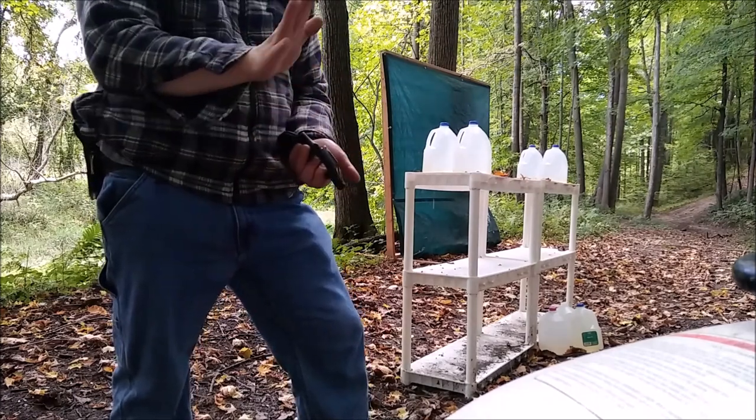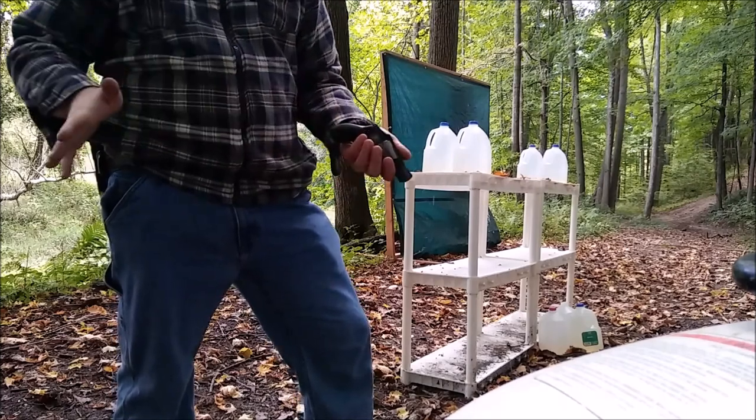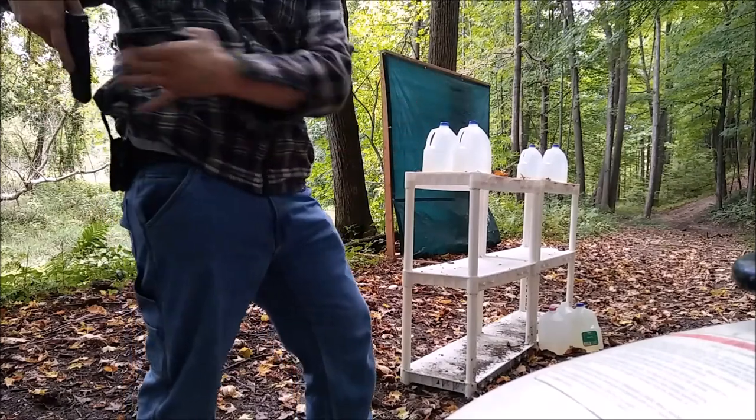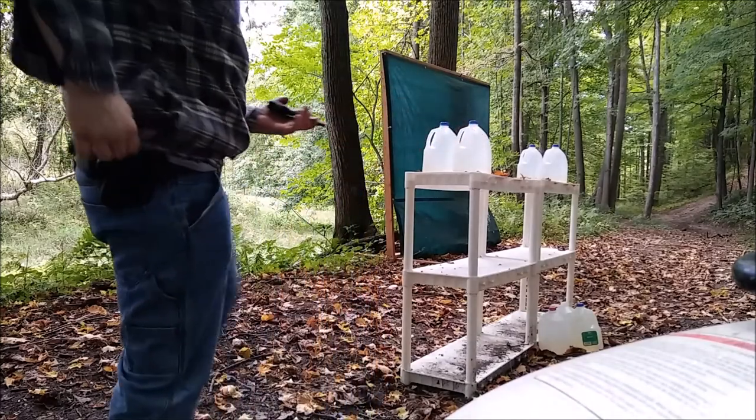Like I said, no scientific reasoning behind this. This is just to see what a 45 ACP will do to a couple of water jugs with high-end ammo. So, 38 Special first.